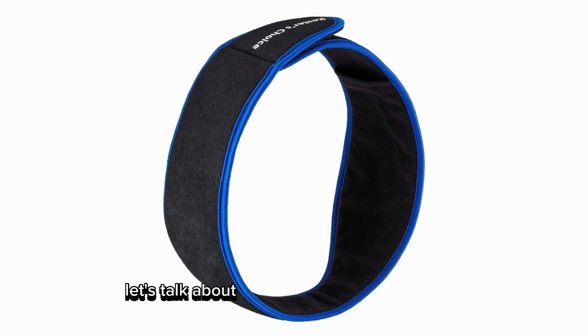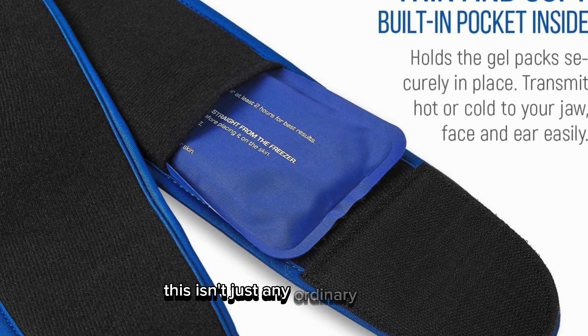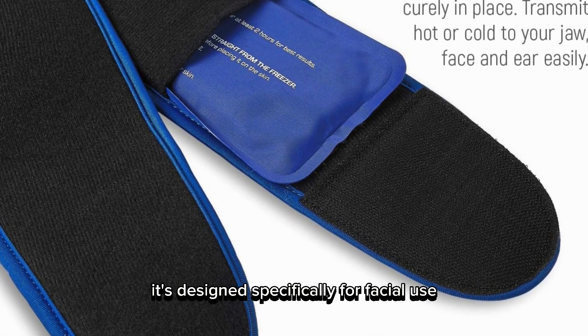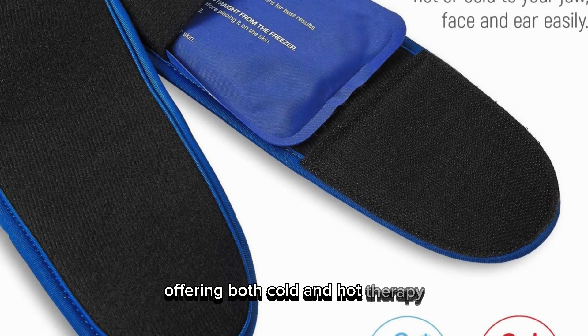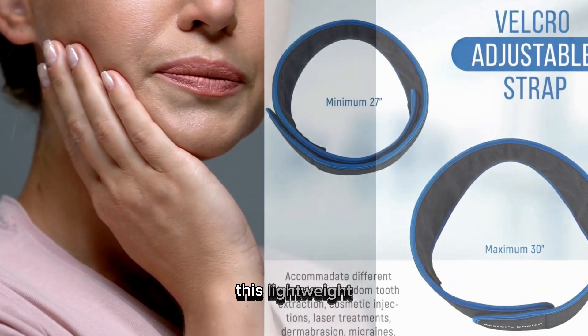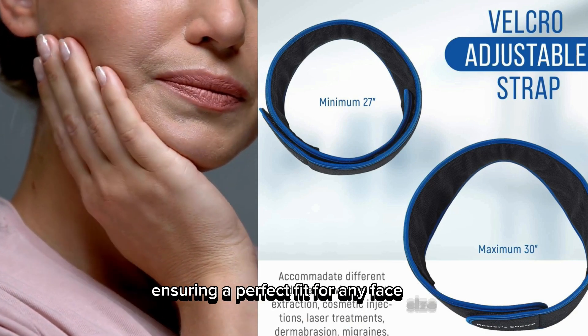First off, let's talk about what this ice pack is all about. This isn't just any ordinary ice pack. It's designed specifically for facial use, offering both cold and hot therapy. Perfect for adults and kids alike, this lightweight, reusable ice pack comes with an adjustable strap, ensuring a perfect fit for any face size.